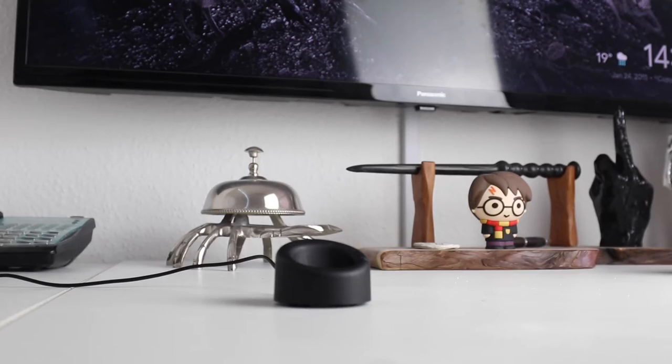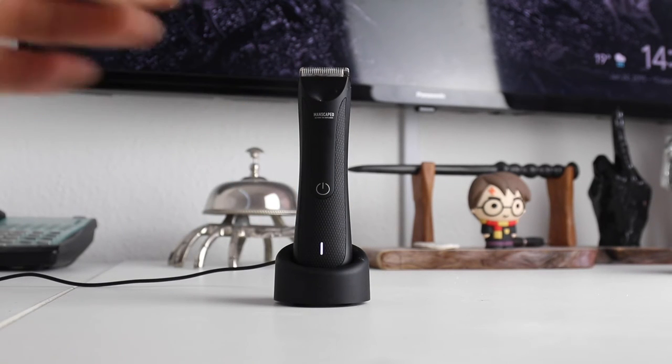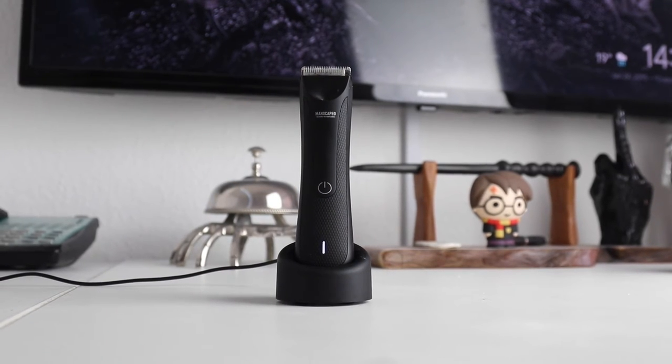It comes with this convenient charging dock that's powered by USB and charges the batteries really quickly, giving you up to 90 minutes of use.